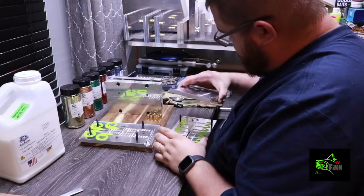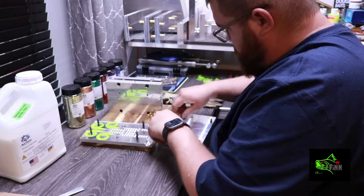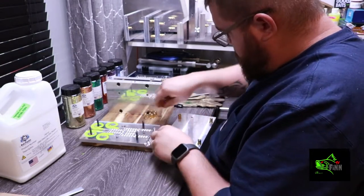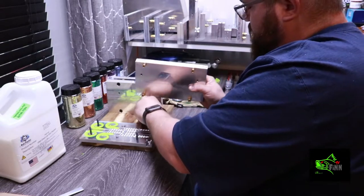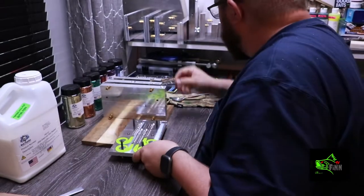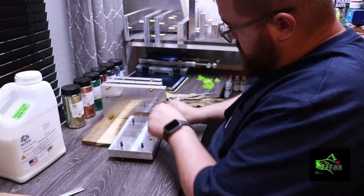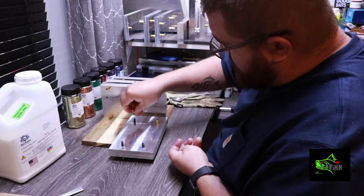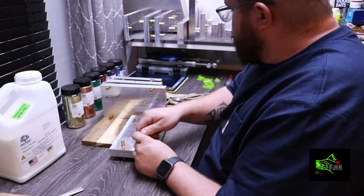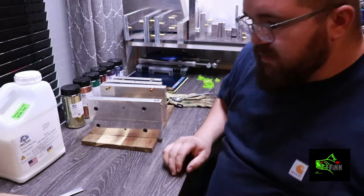Get these molds back together. There's the crappie grub. This is the 10 inch curl tail from Angling AI. One thing I'd like to talk about is the difference between my molds — what brand I prefer. I've ordered from quite a few different sites. Angling AI has the best heavy design.